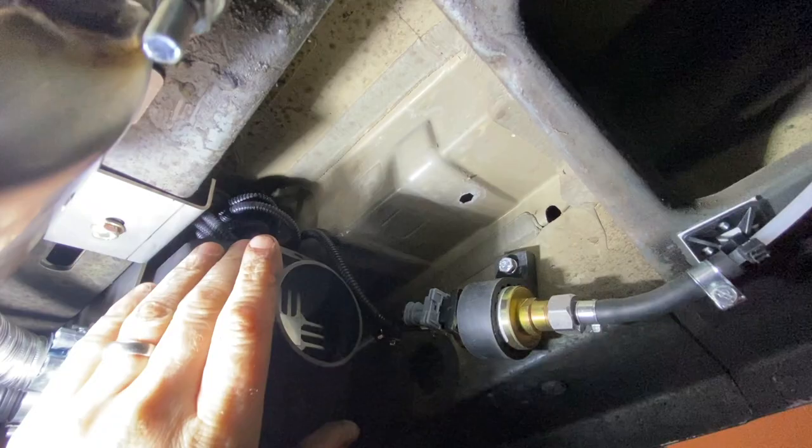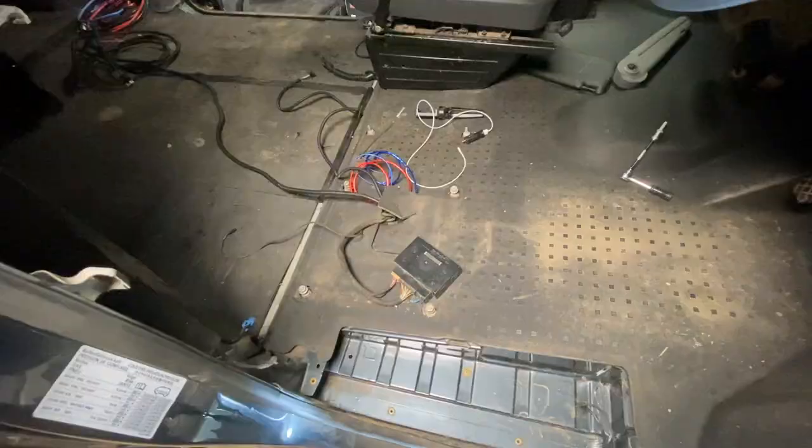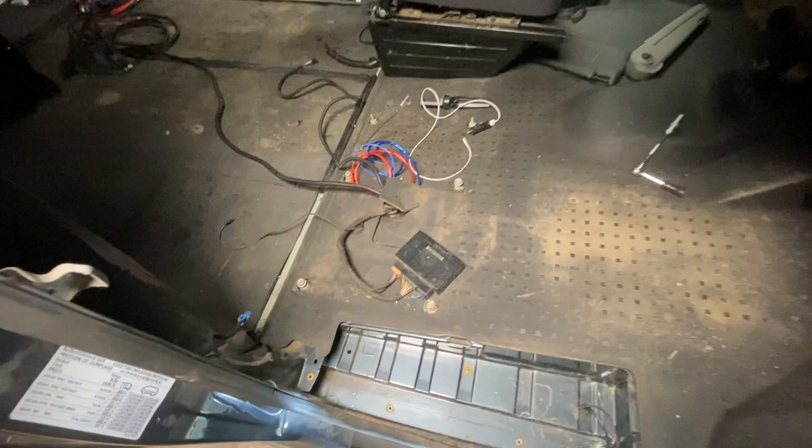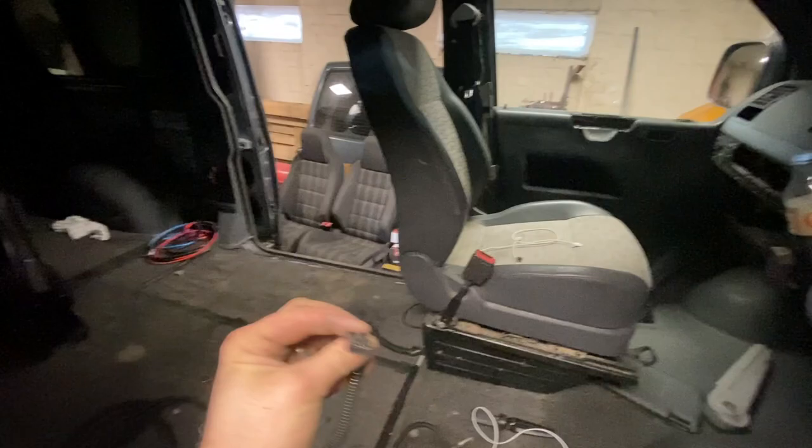I've pulled these looms to the front — there's this one here and this big plug, and they come along and I've put them through the grommet just there, which when you remove the driver's seat comes up directly under the seat. I've done this with the big one which is the main power lead because our leisure battery is going in the back of the van — we want to run the heater off the leisure battery, not the starter battery. And this one here is the wiring for the controller, though I haven't decided where that's going yet.